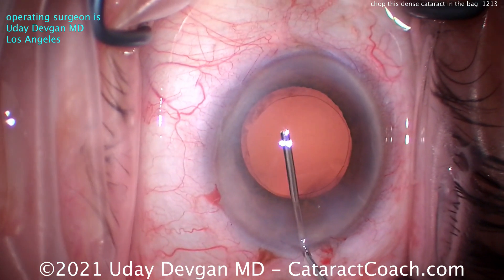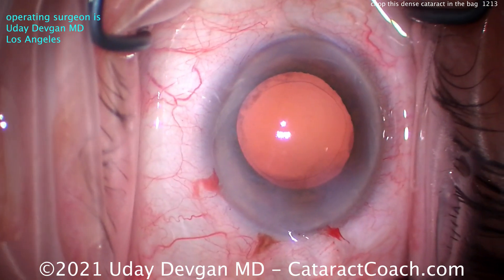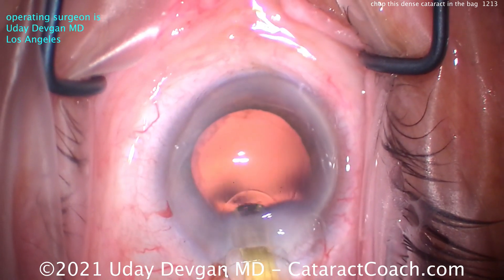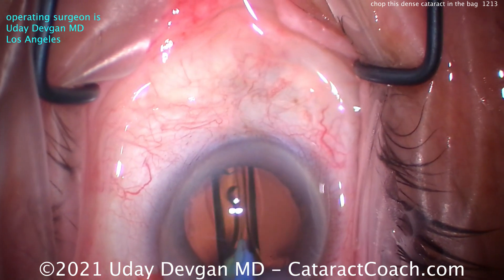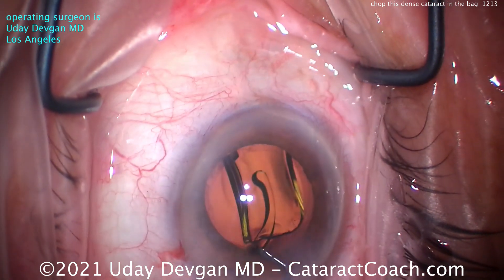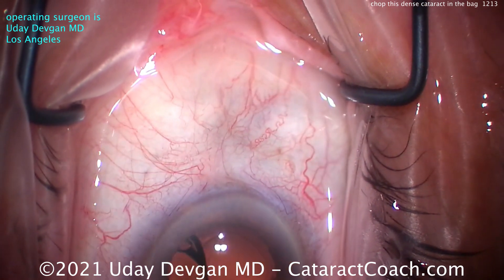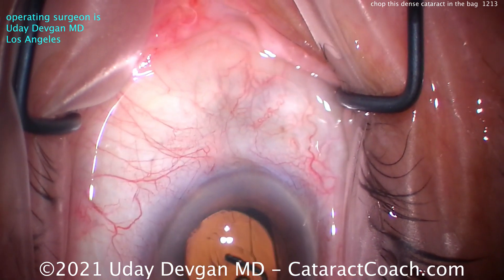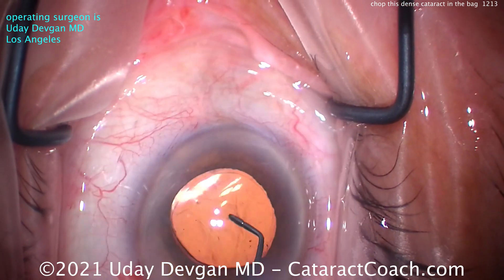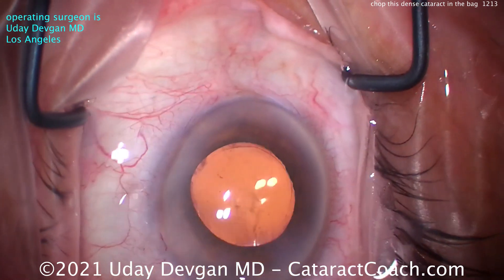Now filling up our capsular bag with our cohesive viscoelastic. Looks like a nice rhexis there, beautifully centered. We'll get our lens delivered — a single-piece acrylic lens going right inside. This is a 23.5 diopter lens targeting about plano. This patient was just moderately hyperopic to begin with. We'll get that lens in good position and get the haptics opened up. You can see what you thought was a huge rhexis is actually just about perfect — about a 5 to 5.5mm rhexis — and the optic of our IOL is 6mm in diameter.